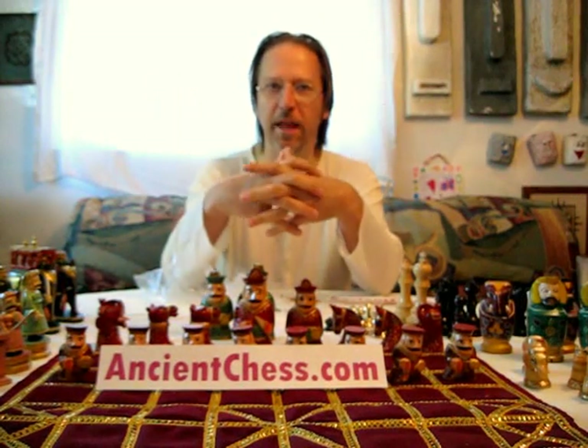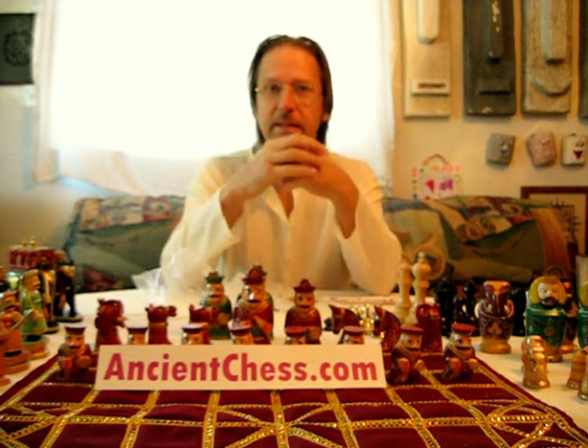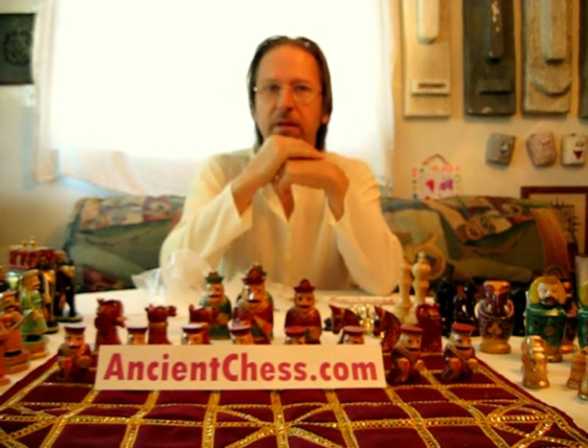Hi, I'm Rick and this is an ancientchess.com presentation. We're talking about Indian chess sets, chessmen of India.